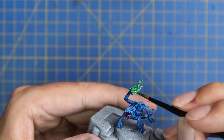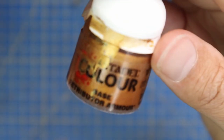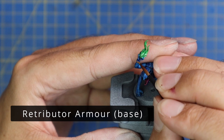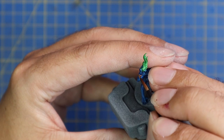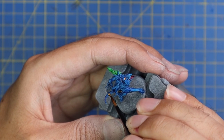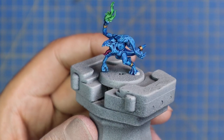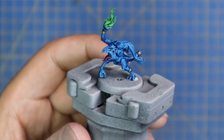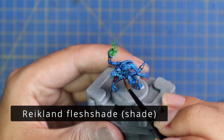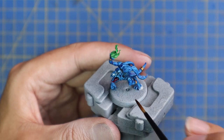Originally I thought the beak on this guy was going to be a different color, but it turns out it was not. If I go and paint the rest of the squad I may paint their beaks a different color just to break up all that blue a little bit more — something you may want to consider as well. Once again Retributor Armor Gold was used for a base coat on all the gold trinkets. Then to tie them all together, we're going to grab Reikland Fleshshade and give the entire model a quick coat of it; wait for that to dry and then get stuck into the layering stage.